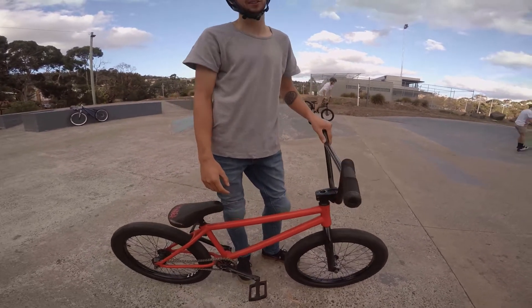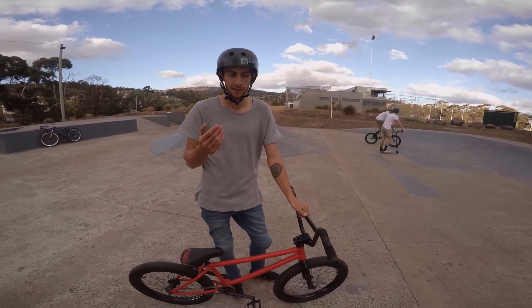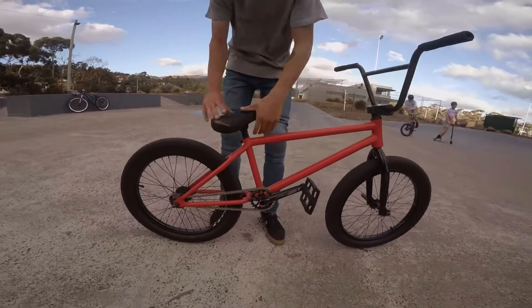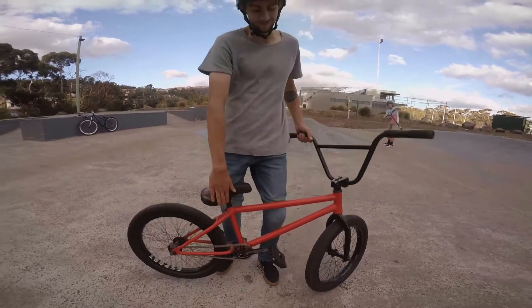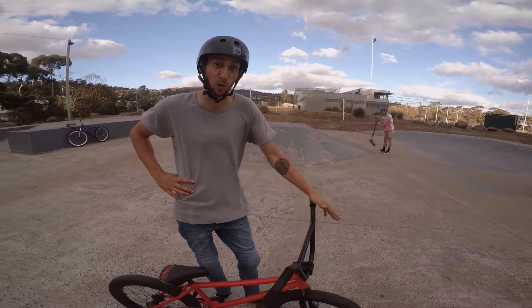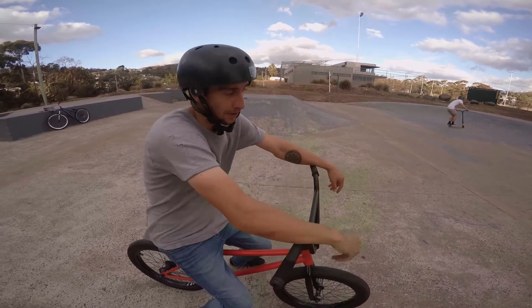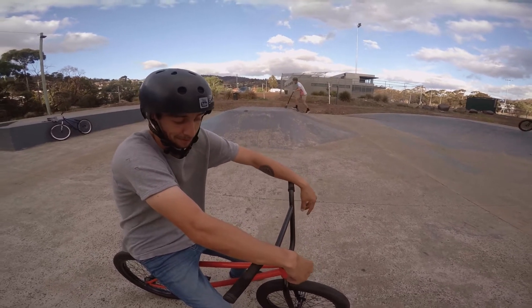Now moving on to the free coaster. Faking on a free coaster is kind of the same but kind of not. The difference is you don't pedal back when it rolls back — the wheel goes back but your pedals don't move with it. This is good for backwards tricks or tricks where you're landing backwards quickly. I'll talk you through the main steps and show you the three fakie exits on the free coaster.